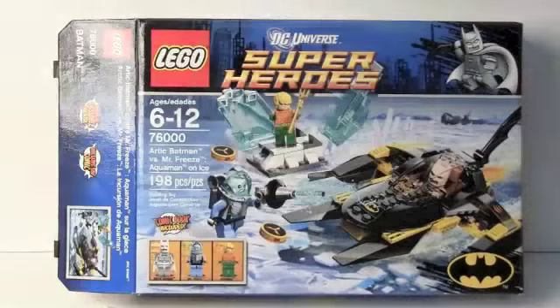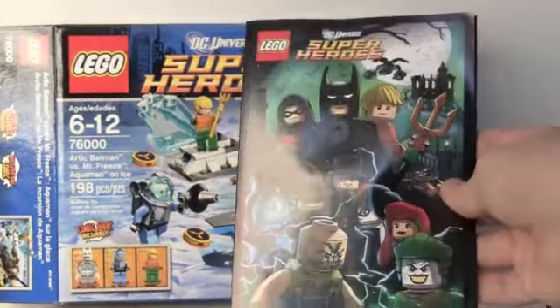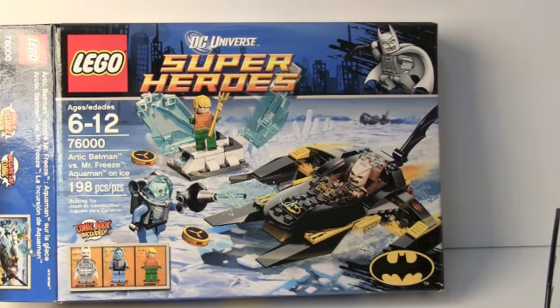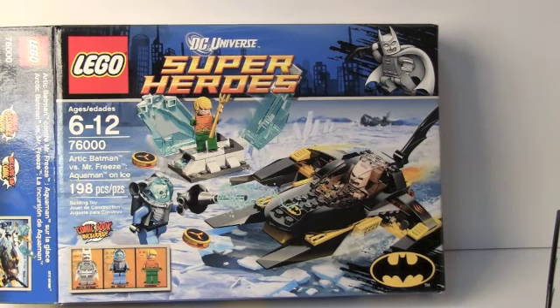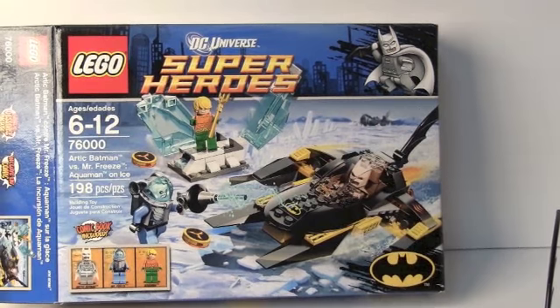I'm going to quickly show you guys the comic book that comes with this — I think that's a really cool feature. I'm not going to show you what's in it because that'll ruin it for you. It shows the Arkham Asylum set, which I really hope they end up releasing in regular stores. Otherwise I don't think it's going to be very good if it's a Lego store exclusive. There's also this set and the Batman Dark Knight Rises Tumbler versus the Bat set, which I own and I'll be reviewing next.